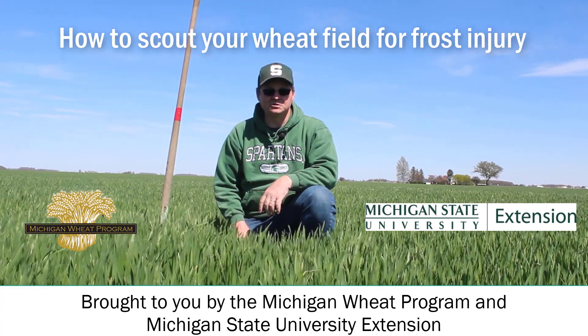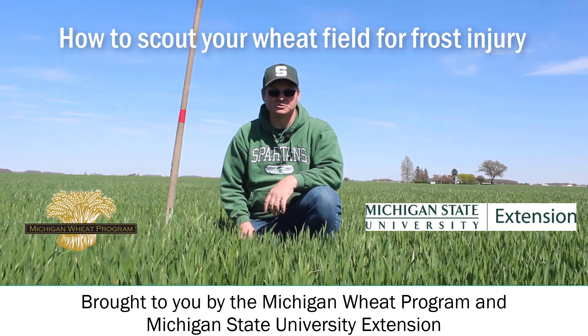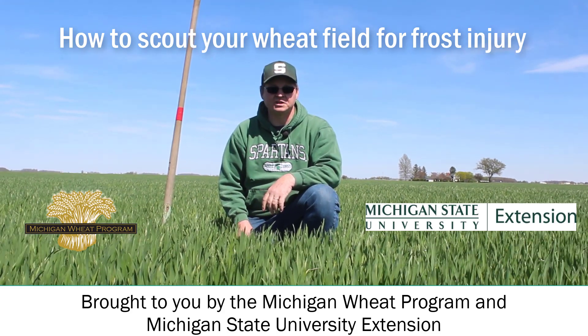Hi, Dennis Pennington, Michigan State University Wheat Extension Specialist, out on the field here today to talk to you about how to assess winter wheat for frost injury.